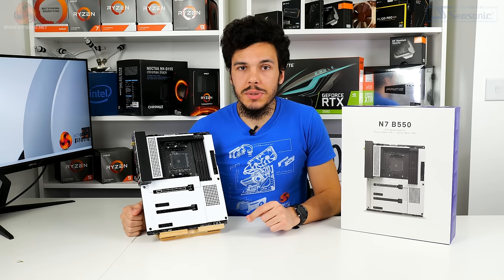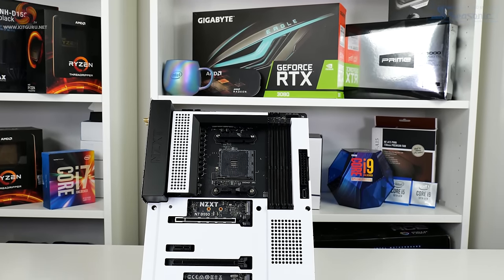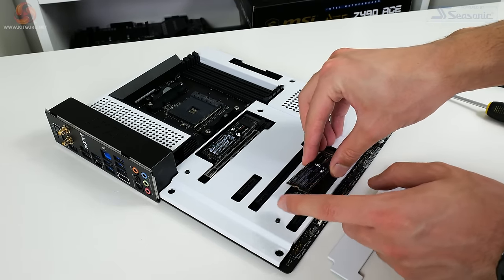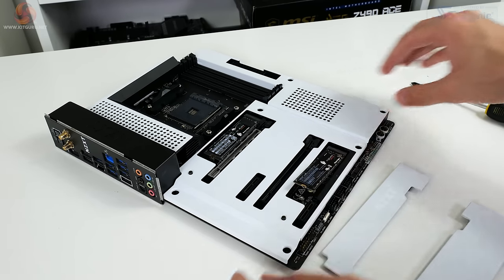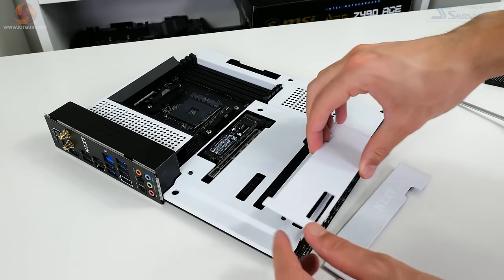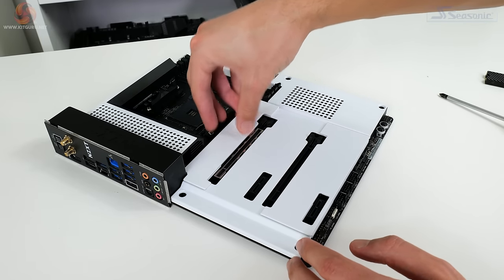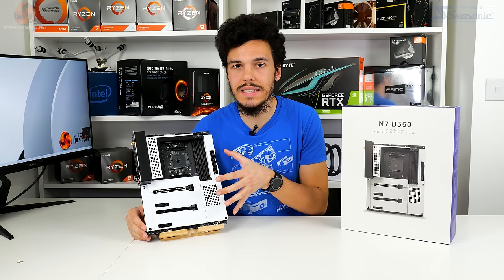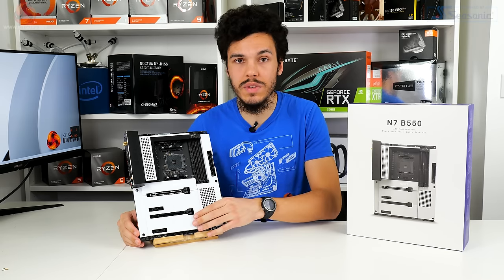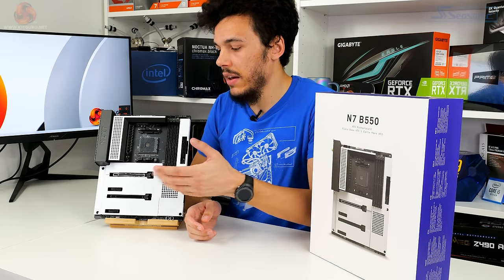The M.2 situation actually gets worse from here. The top slot runs at PCIe Gen 4 x4 from a Ryzen 5000 CPU — that's absolutely fine. However, the bottom slot runs at either SATA 6 Gbps or PCIe Gen 3 x2, sharing those lanes from the B550 chipset with two of the SATA ports. So not only do you lose some SATA connectivity when using an SSD in this slot, a proper SSD is crippled to roughly half speed because of the x2 link. This is a really bad design decision — ASRock is to blame for the underlying design choice, but NZXT should have insisted this was improved. You can use an adapter card in the bottom full-length PCIe slot, but you shouldn't have to make that compromise.